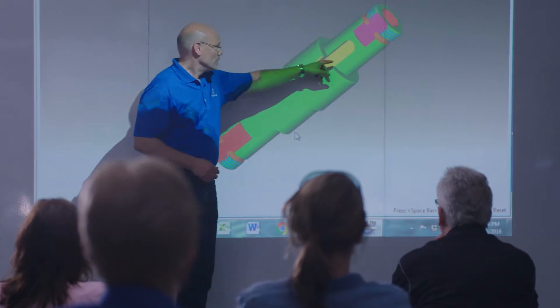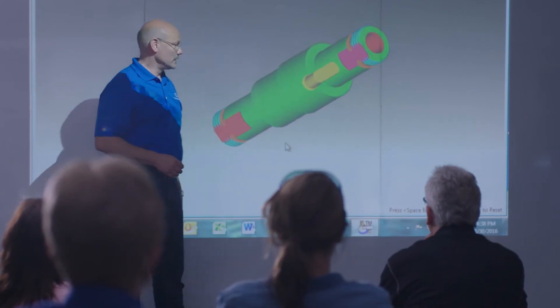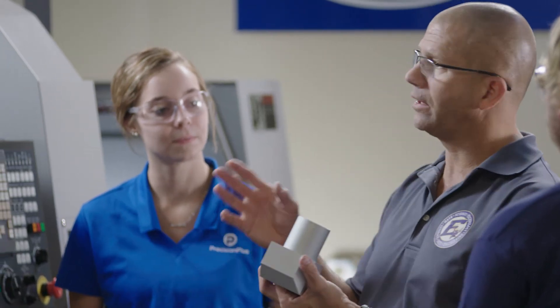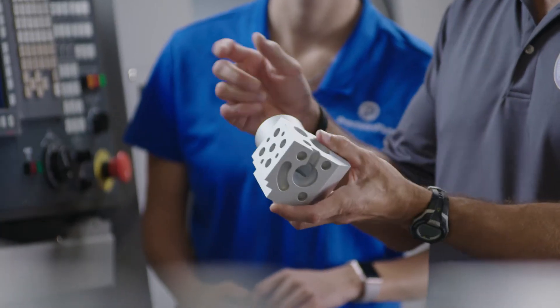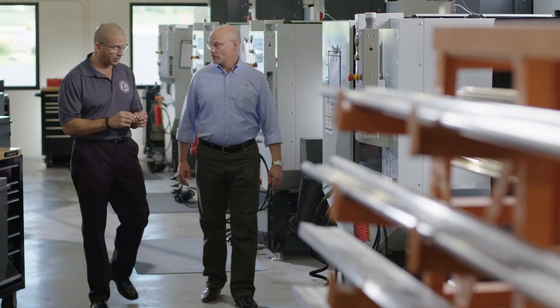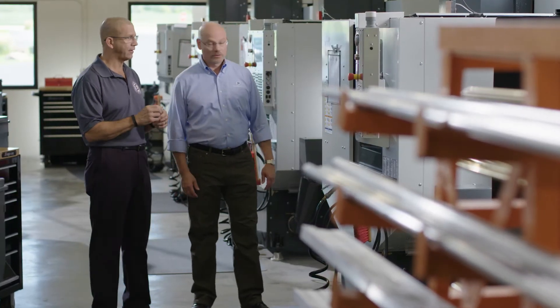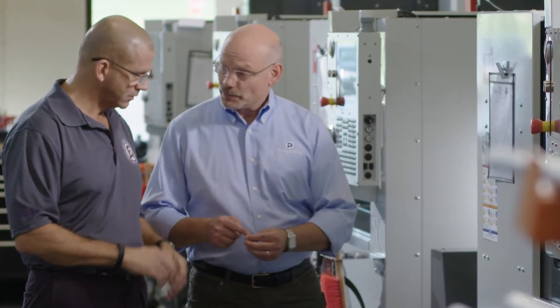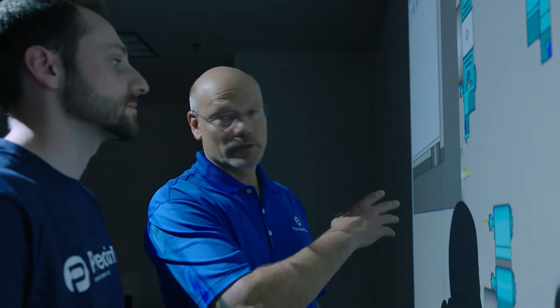We employ 65 manufacturing professionals and we're always looking for more — the best and the brightest. For those people who want to be challenged every day, precision machining is perhaps the world's best-kept secret. At a technical college, we can provide you a set of skills that will afford you an opportunity for a high-paying career. These opportunities are all over the country. Precision machining shops like ours are not like your grandfather's steel mill — they're clean, well-lit, safe environments and great places to start and advance your career.